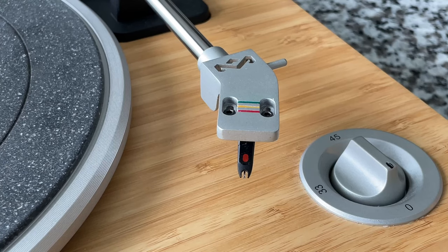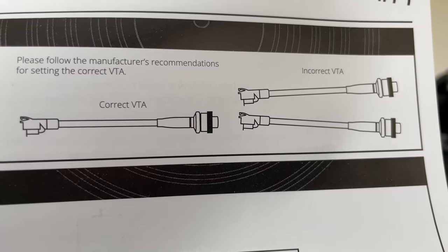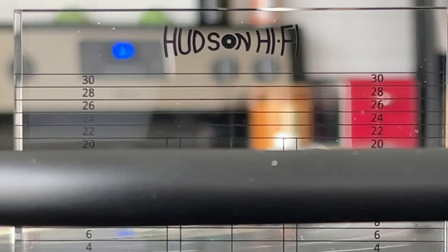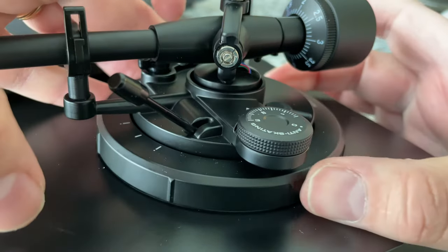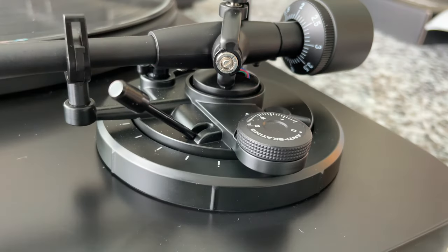Now that our cartridge is perfectly aligned, we're going to move on to the vertical tracking angle. Basically, we want to make sure that the tonearm is flat and level — not tilted down, not tilted up. Looking at the top of the tonearm against the line on the back, we are aligned nearly perfectly. If it was going up or down, you need to adjust the vertical tracking angle of your turntable. Making that adjustment on most turntables is as simple as turning the ring on the back of the tonearm until you get that tonearm completely flat and level.